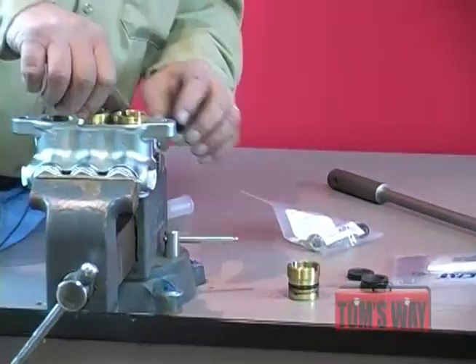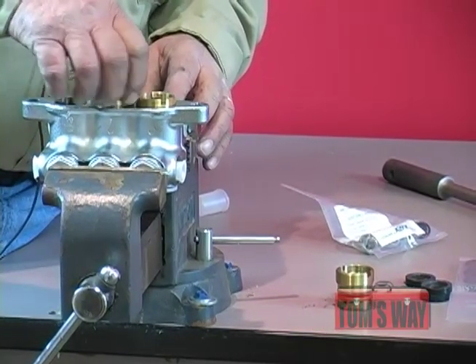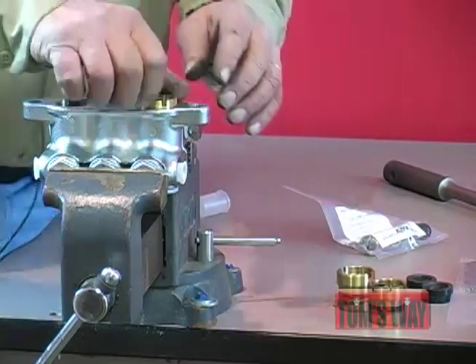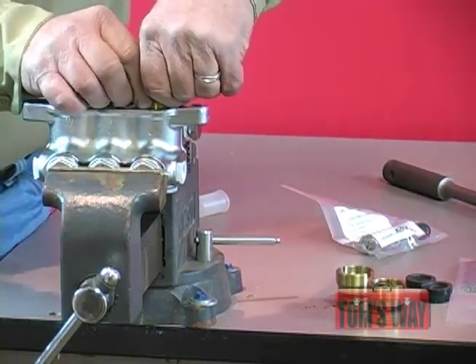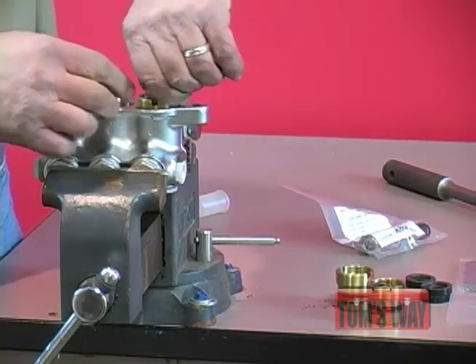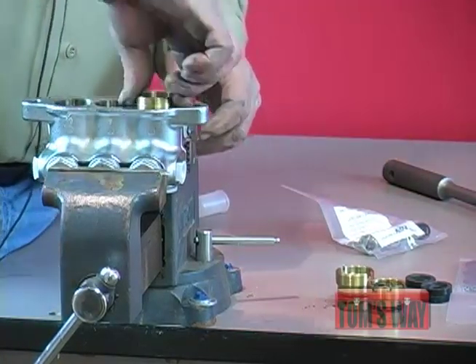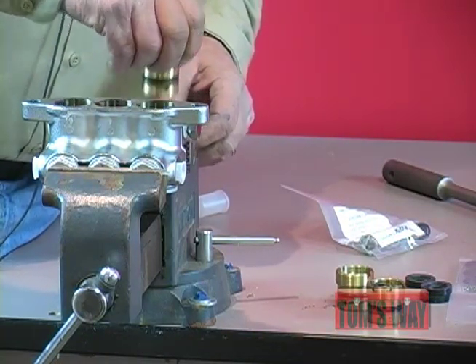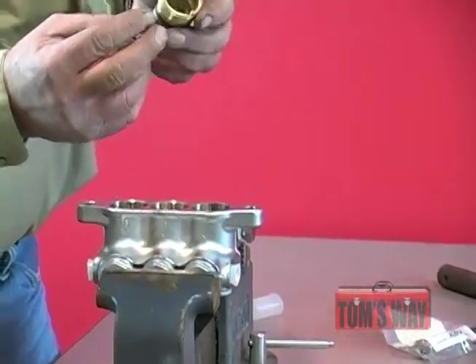Take the seal case removal tool, put it in, and loosen them up. Remove the seal cases. You have to be kind of careful with these — they're actually made out of brass. If you try to do it without using the seal case tool or you're not careful, you'll actually flare the ends and they will not sit back down inside the head. They will not seat, and they will not seat the seal. So you have to be very careful because you'll round these edges off in here, and as soon as you do, this is no good anymore.